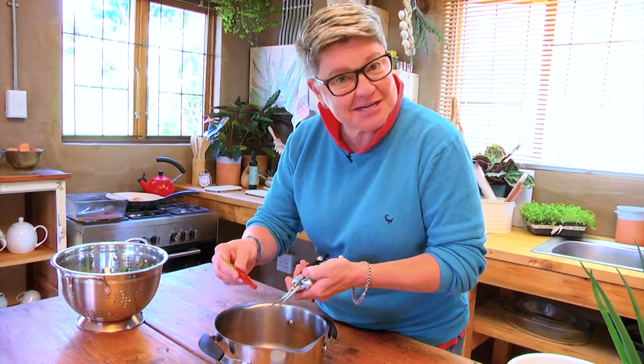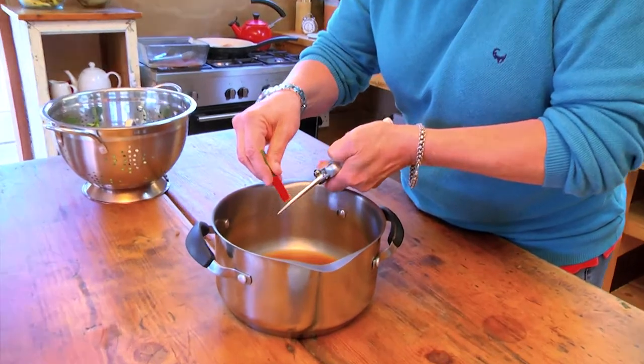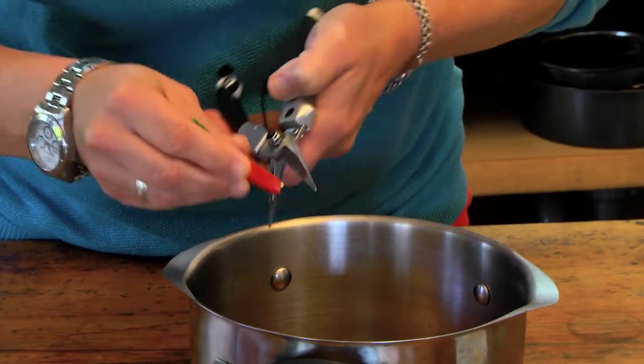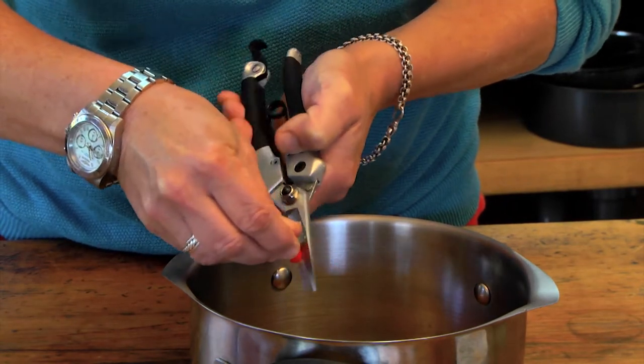I'm actually using scissors here — you can use scissors as well — and we're just going to chop them up. That way you don't get the chilies on your hands, so when you touch your eyes or any other part of your body, you're not going to burn.